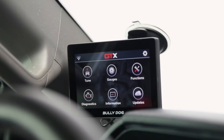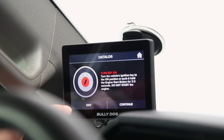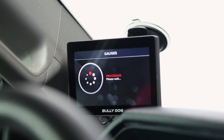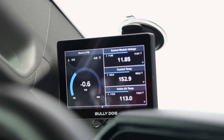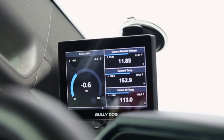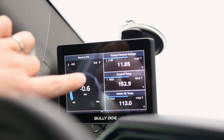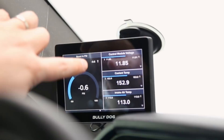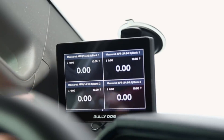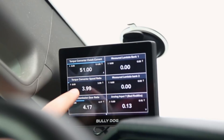Now that the tune is loaded, let's move on to the other features. We can go into our gauges — it will say turn the key on, do not start the engine, then hit continue. The gauges are great if you like having diagnostics always visible. You can customize exactly what you're seeing. In our case we have boost, module voltage, coolant temperature, and intake air temperature. Scrolling through you'll see customized pages for everything you want to monitor.